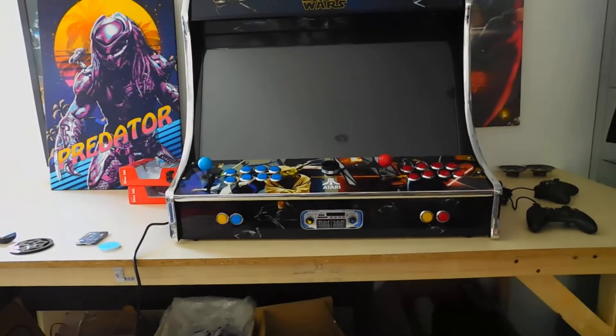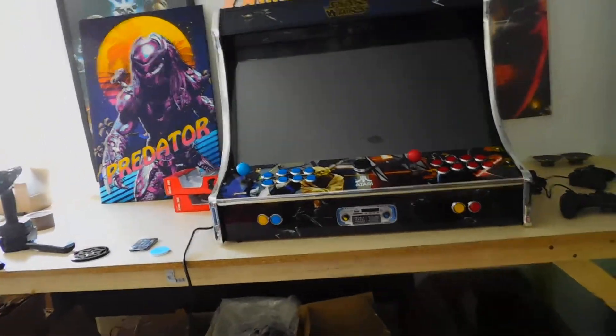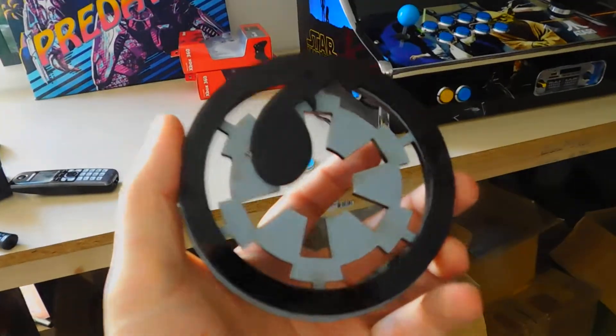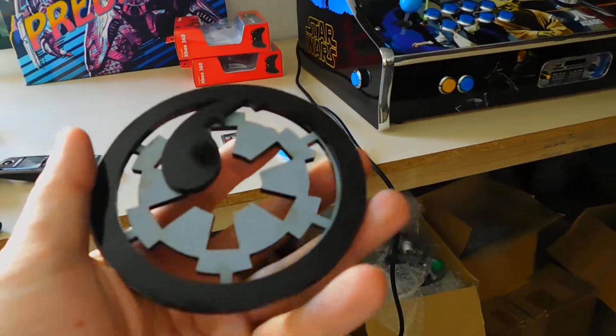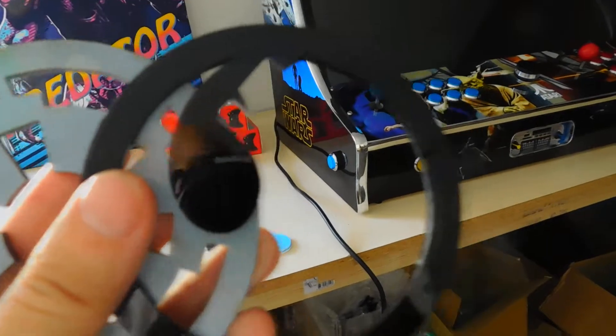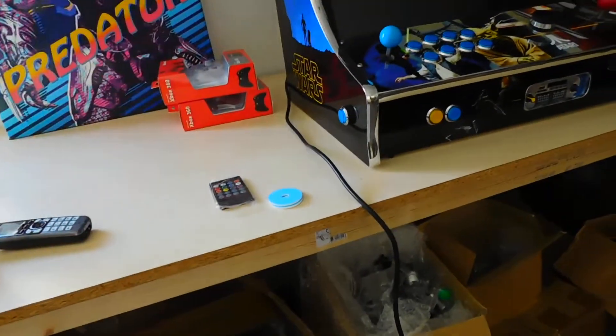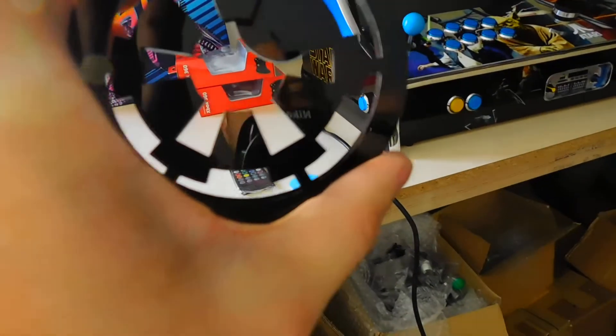Quick update on the Star Wars cabinet — waiting for the grills to be recut. My cutter is down at the moment so I'm getting them cut off a friend, and they were a little bit too small. I ended up snapping the grill, so I went with a gloss black grill instead of a printed one for this unit, just because of the colour of the cabinet — it looks really smart on there, though it does cover the print a bit.